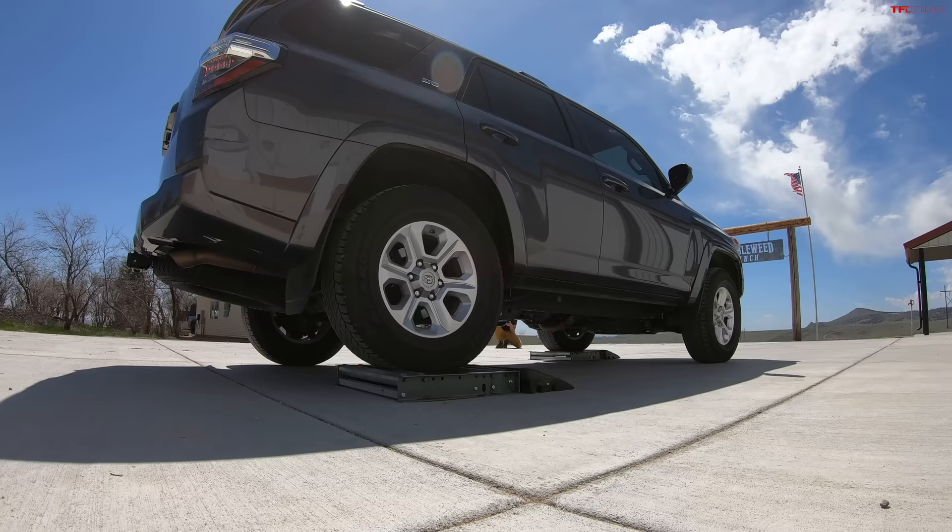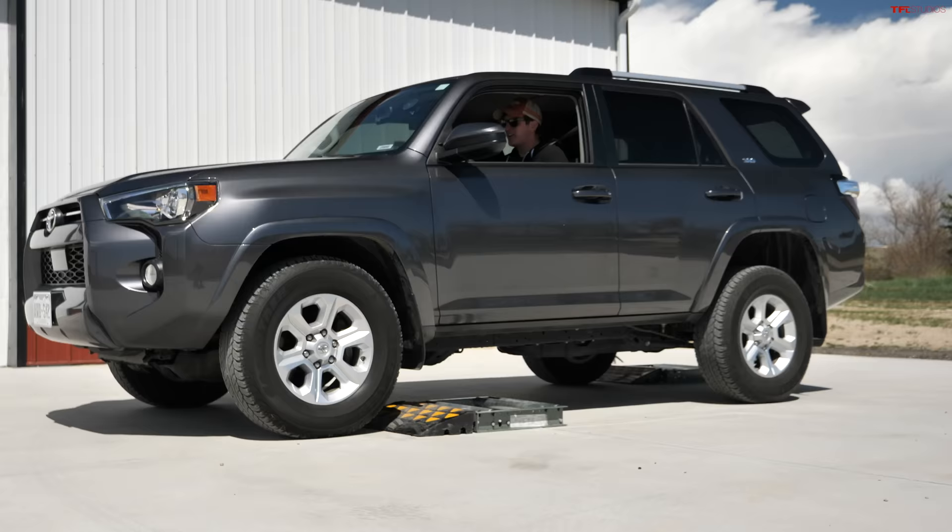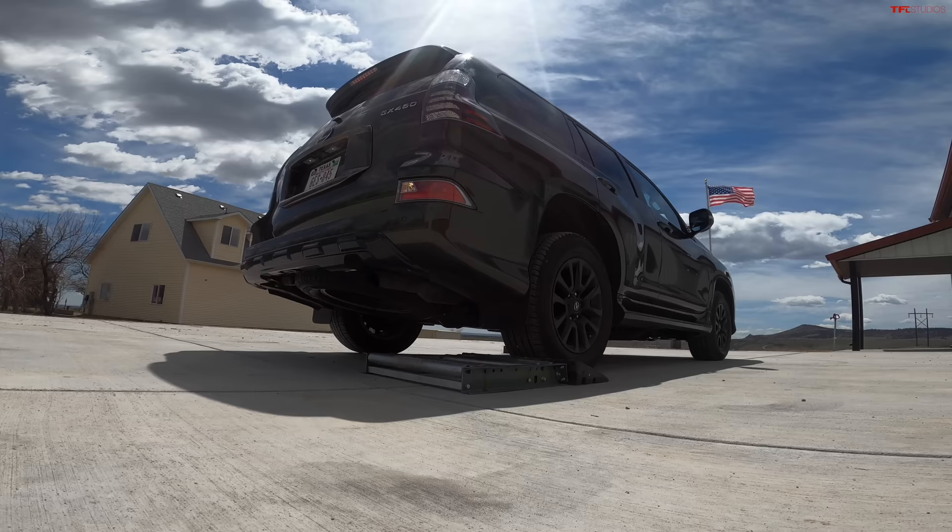So when we go to the diagonal slip test in the 4Runner — in four-high, neutral, into drive, letting off the brake onto the accelerator — you can actually hear the traction control system work, and it pulled us down with no difficulty. Really impressive result. Everyone thinks you've got to buy the off-road or the Pro to have an off-road capable 4Runner, but the Toyota traction control programming is so quick and disciplined that even a standard 4Runner will go places you just wouldn't believe.